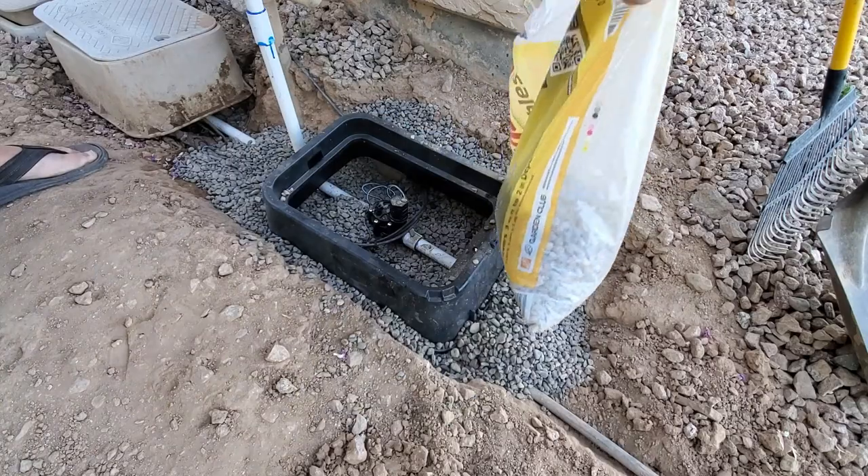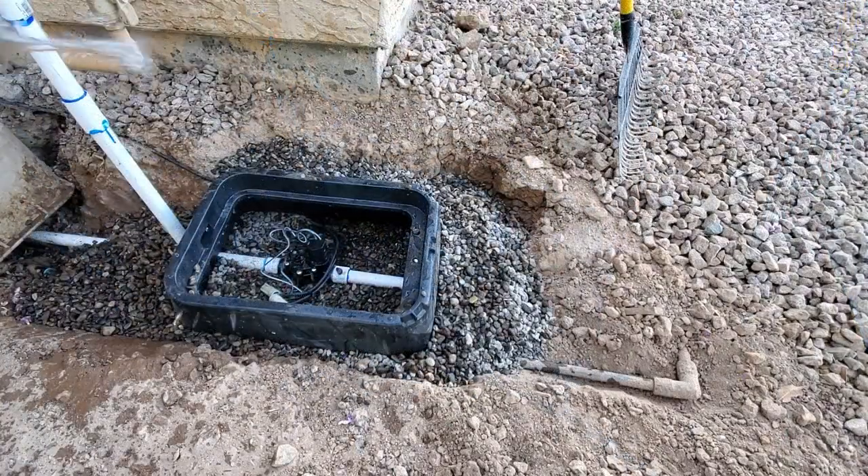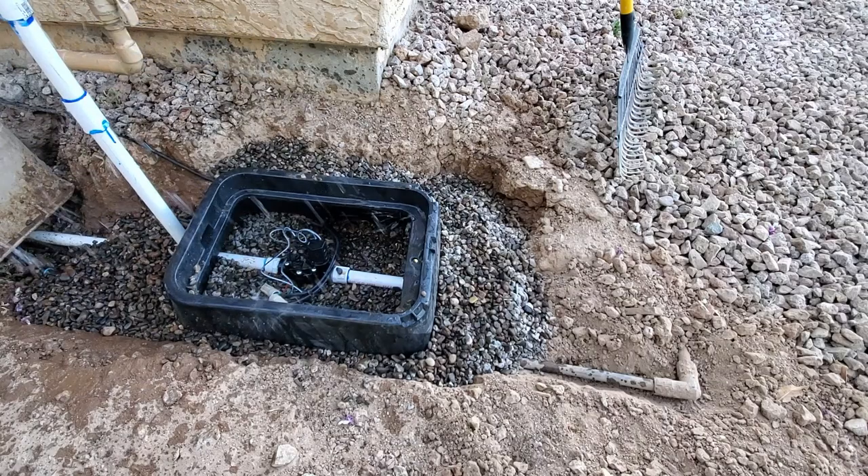I personally like to get pebbles that are light gray but get dark and shiny when they get wet. This helps identify leaks, that hopefully never happen.